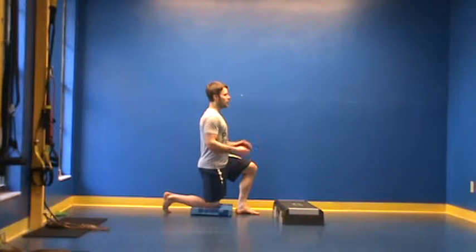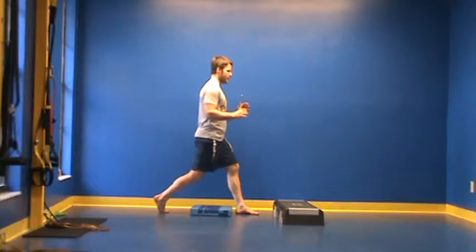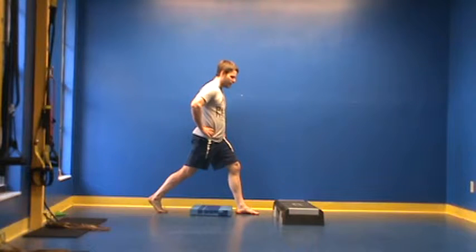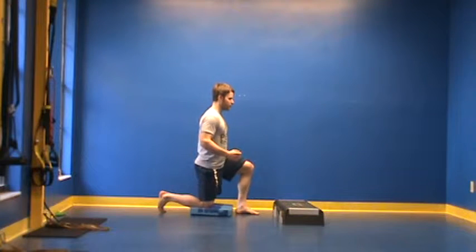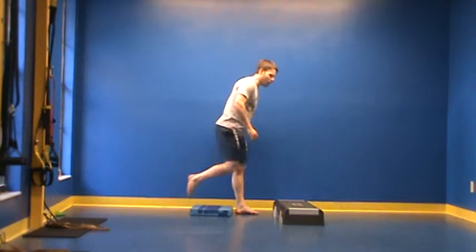My knee is staying over my toe. I want to pretend that I have my head tethered to the ceiling — I'm literally just coming up and down. You shouldn't be leaning forward excessively, and there should be no wobbling. If you find that is the case, simply pause at the bottom and reset yourself. You can move your knee behind the toe, pause at the top, and really move with good form.